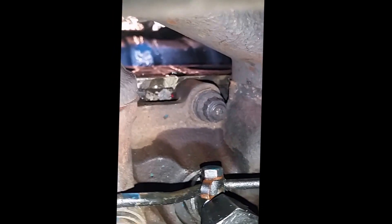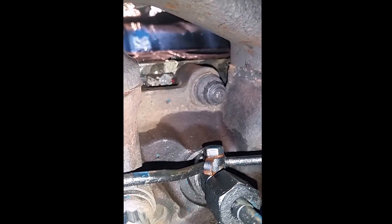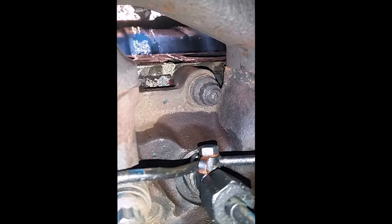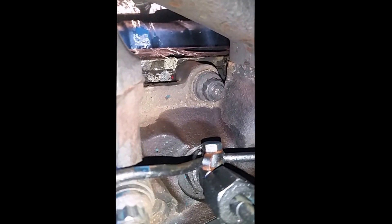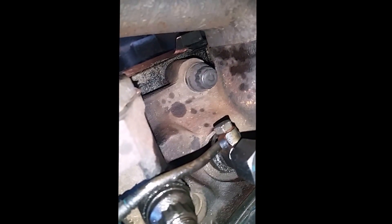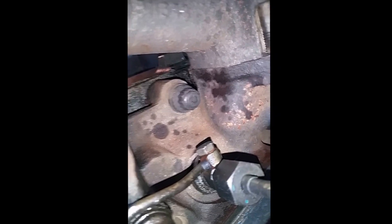That's between the number four and five cylinder right there. I wish we could get a really crisp view on there, but it seems to be wet right there in between that hold down. And that's just the normal for me pulling the injector lines.